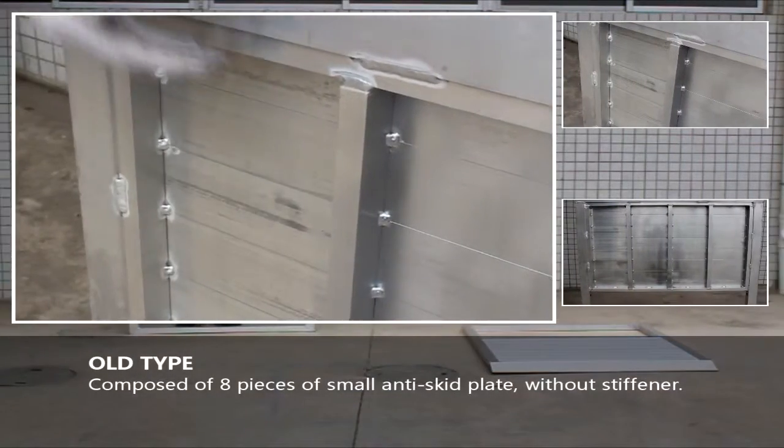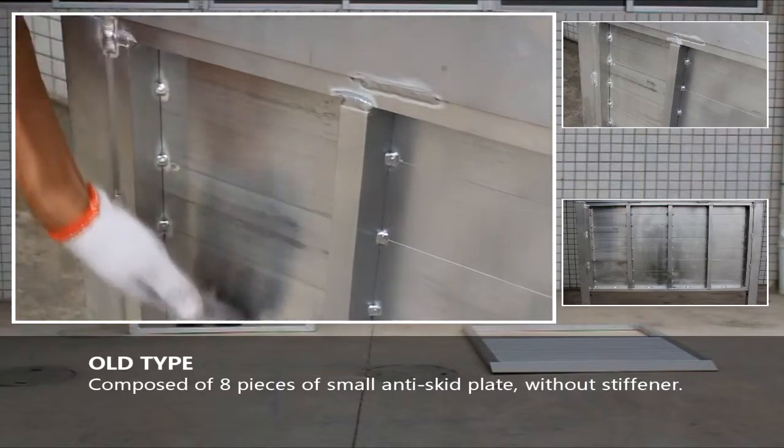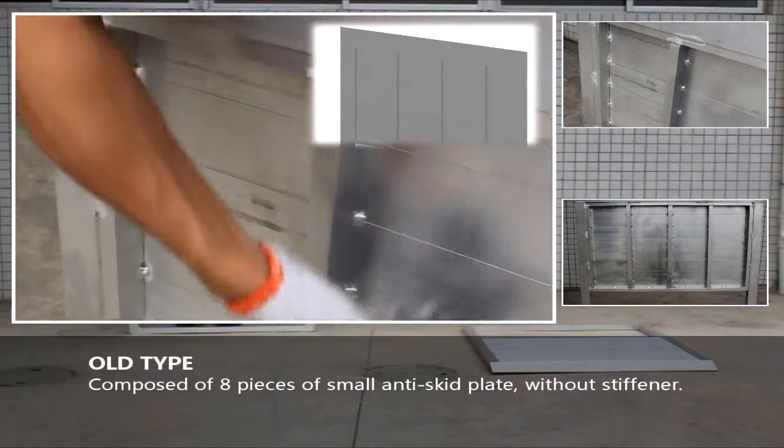The O-type base plate is composed of 8 pieces of small anti-skid plate without stiffener.